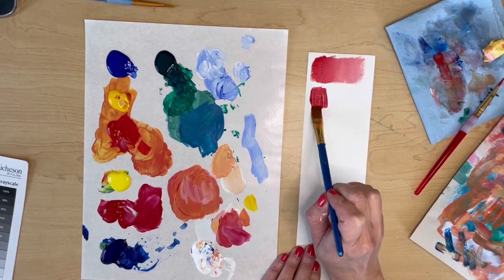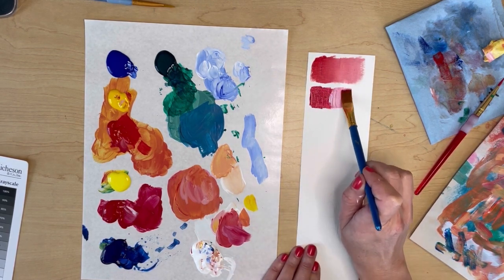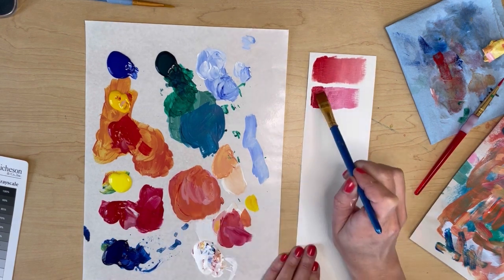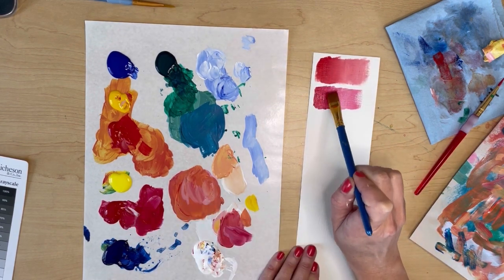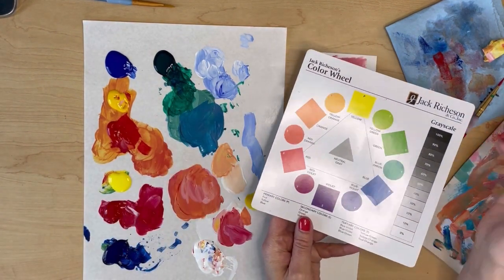The red that I just painted first was a warm red. That means that it's got a little bit more yellow content in it — it's leaning toward the yellow or the warm side of the color wheel. The second red is a cool red, which means it leans toward the blue, which is on the cool side of the color wheel.